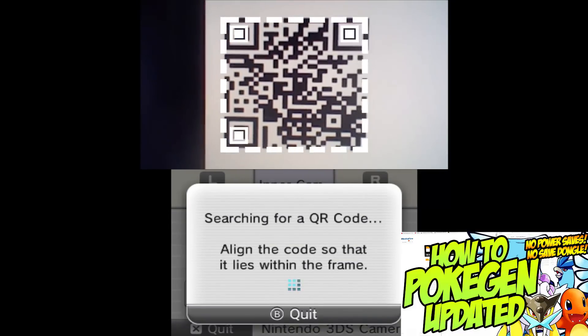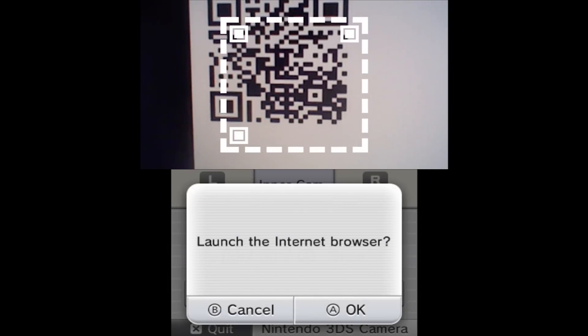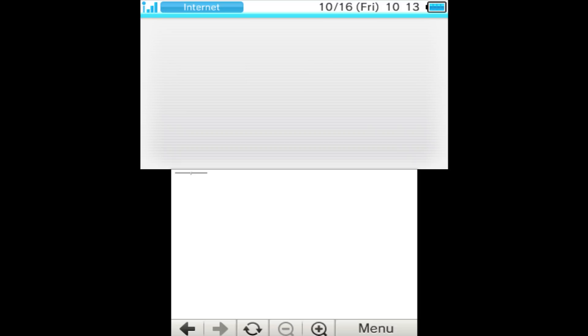So if you're coming from that video, here's where you should start. It's really simple the way that they did this. You can just take a picture of the QR code — press L and R on your 3DS on the home screen so you can get to your camera.